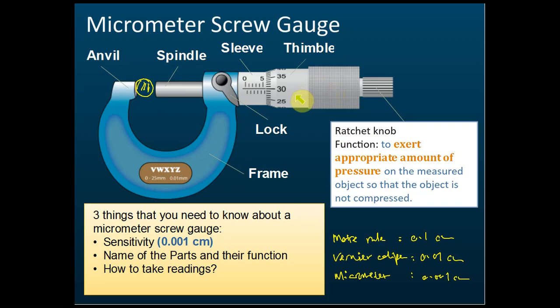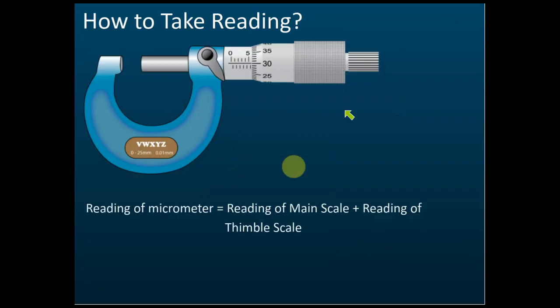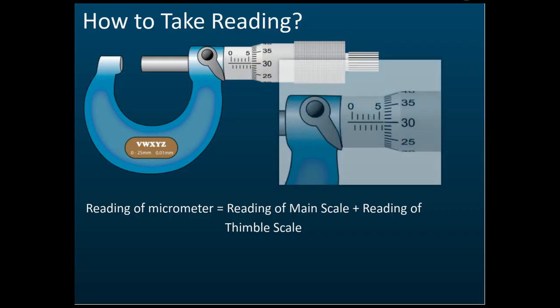The labels, functions, and sensitivity have been covered. Now we learn how to take readings. The reading of the micrometer equals the reading of the main scale plus the reading of the thimble scale. This is the main scale, and this is the thimble scale.